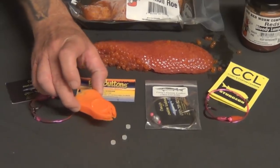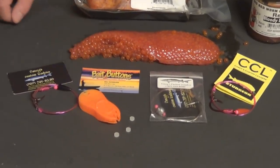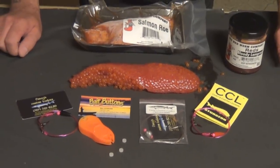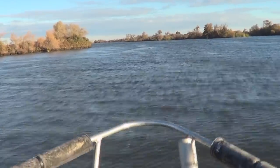That's all I basically need to go get me a nice sturgeon. Next step, going to make me up some salmon balls, and tomorrow morning going to go searching for some sturgeon.